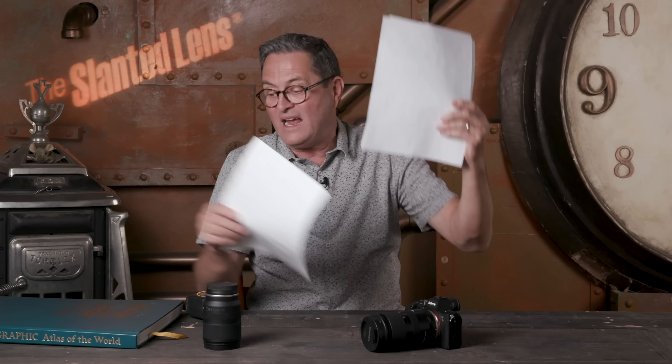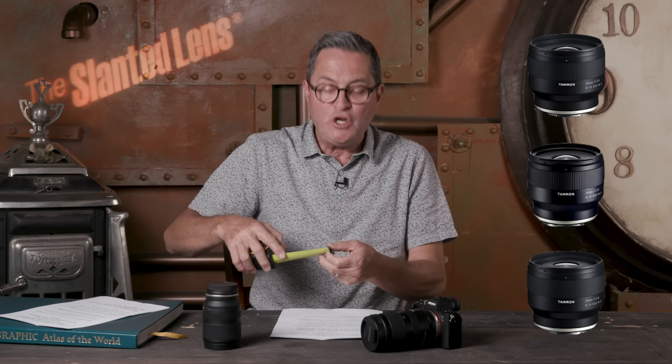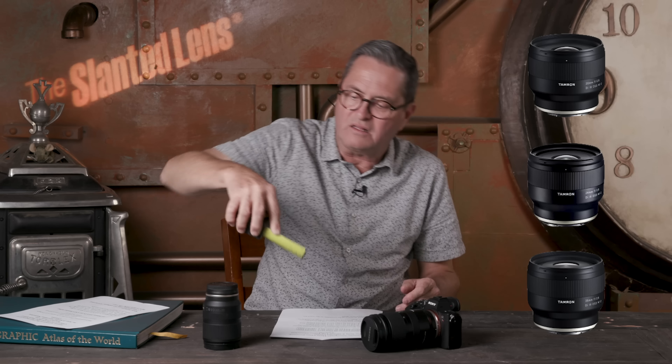This next announcement came absolutely out of nowhere: three new prime wide-angle lenses. We have a 20mm f/2.8, a 24mm f/2.8, and a 35mm f/2.8. These are only two and a half inches tall — incredibly compact. The 20mm gives you a wide vista in a small package, and the 35mm becomes a fantastic street lens. For a street photographer who wants to walk around and take images quickly, the 35mm on an a7 III is just a fabulous companion.